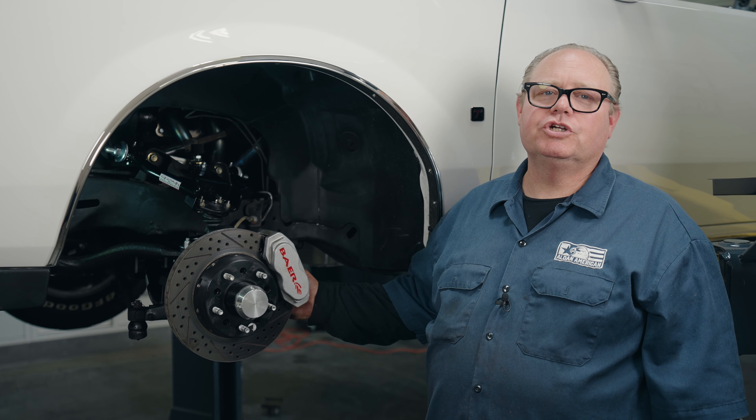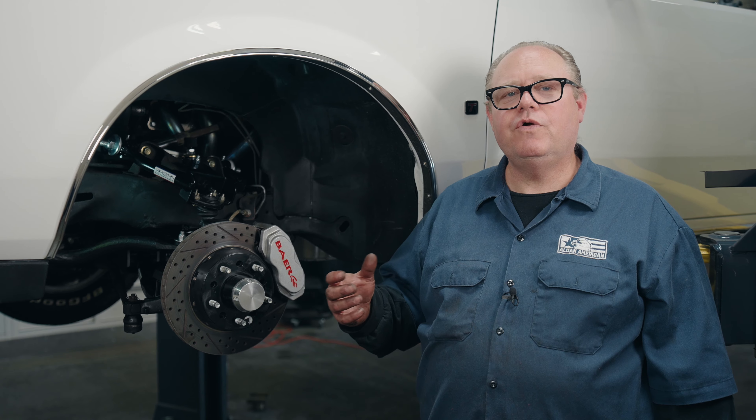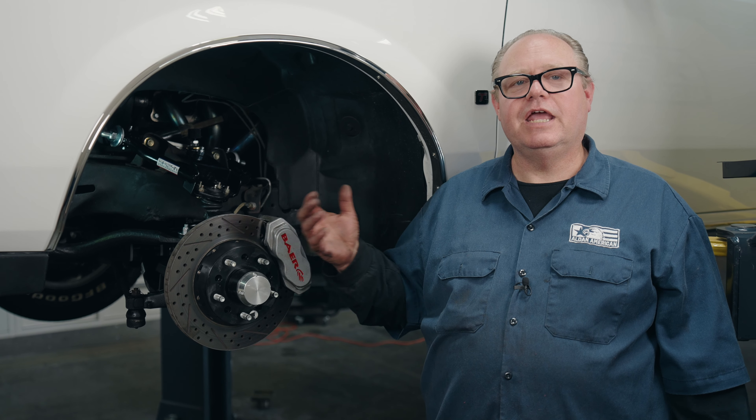We've installed the upper and lower control arms and the coilover kit, and showed you how to adjust it. We're now ready to put the wheels back on, go drive it, do a little testing, and after we're happy with the ride heights, we'll take it in to have the front end aligned. For more information on this kit and anything else manufactured by Alden American, check us out at aldenamerican.com.